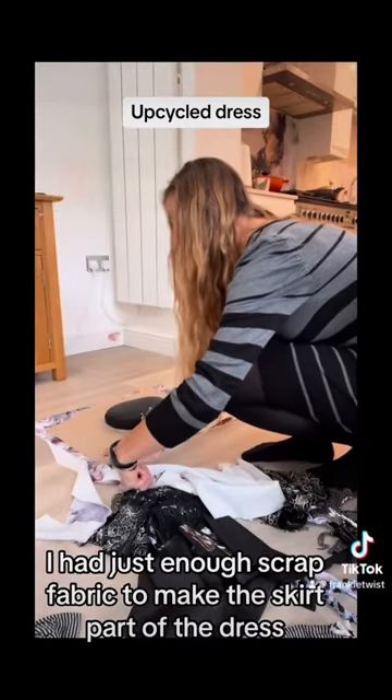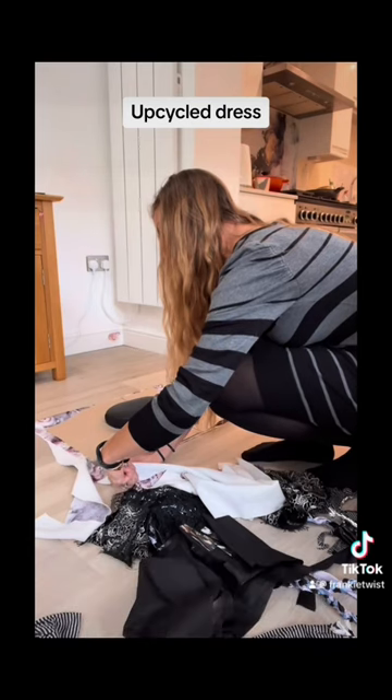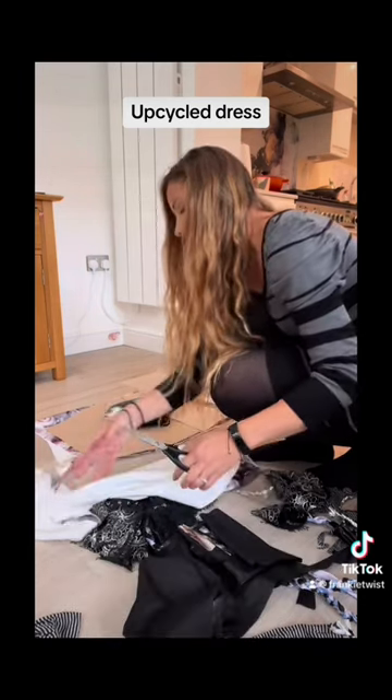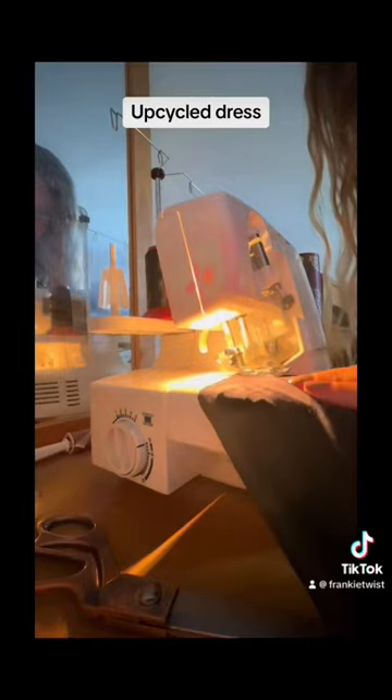I had just enough scrap fabric to make the skirt part of the dress — so glad, otherwise I'd have to rethink the whole design again. I sewed it all together on my sewing machine.